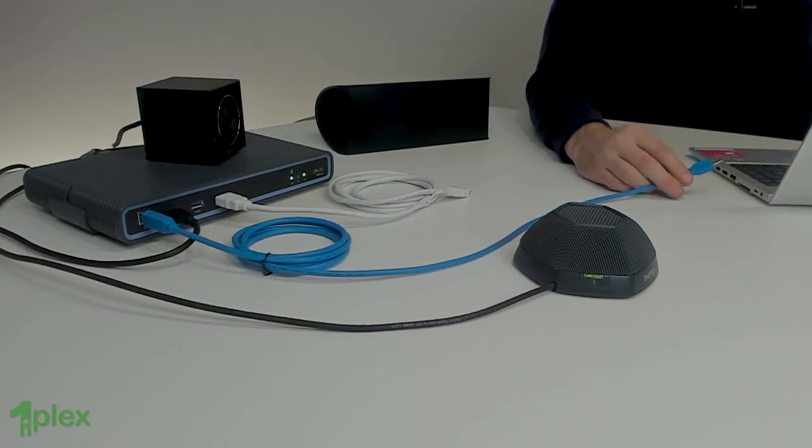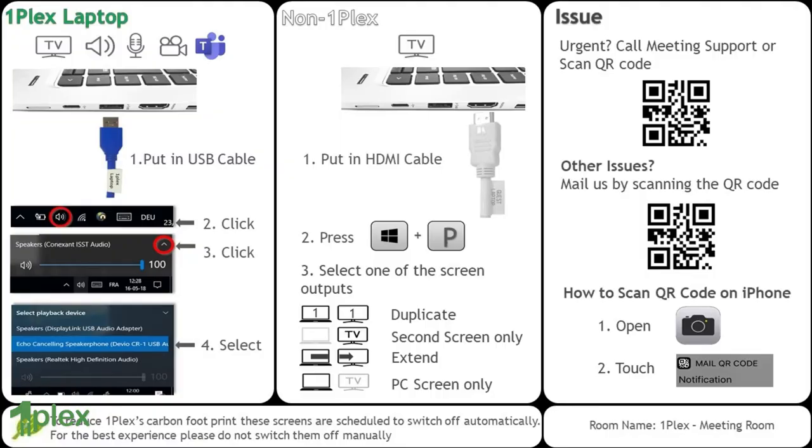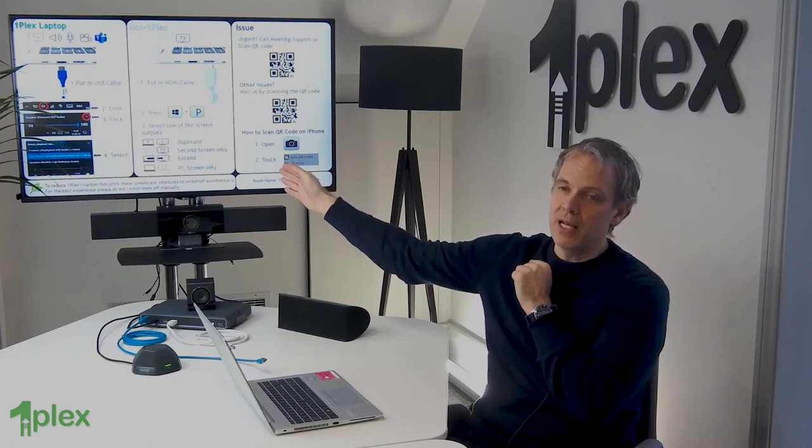So I can go to a meeting room with my laptop and simply plug the cable in. If we look at the screen here behind me, we've got some instructions — I'm using an LG screen and we find this works really well in meeting rooms. All of the instructions for using the room and using the Devio are displayed on the screen. It's only the section that says OnePlex laptop that I need — and all those instructions are saying is basically plug the blue cable in.